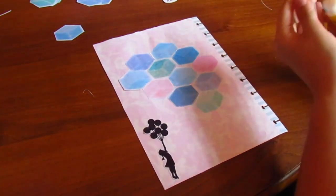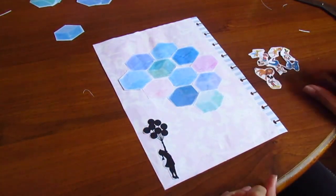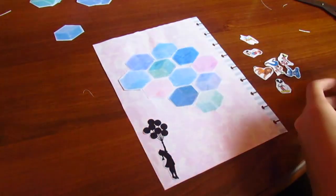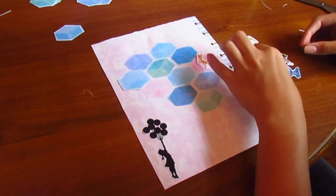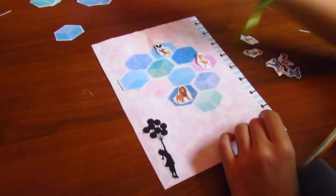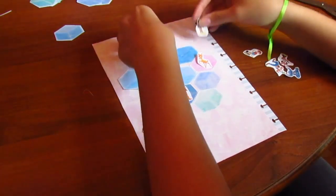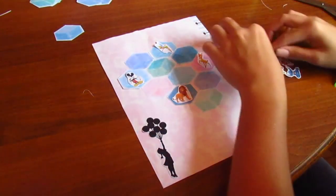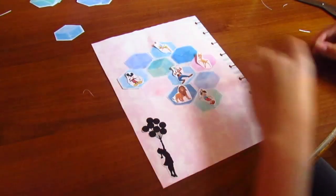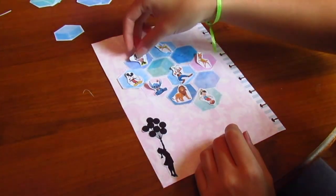Now I have some Disney characters that I printed and cut out myself. I'm going to place them inside the hexagons in any order. I have Bambi, Simba, Mickey of course — little Tinkerbell can go up here, Mickey here, Pinocchio, little Goofy — he's always such a goofball — and then lovable Stitch.